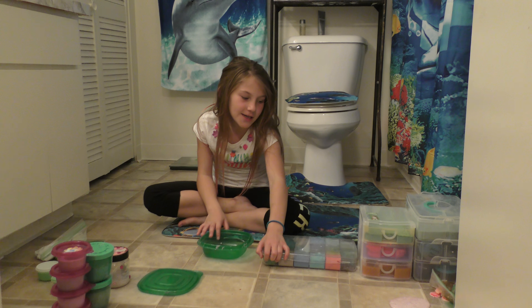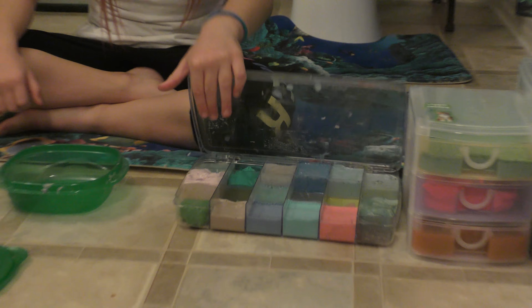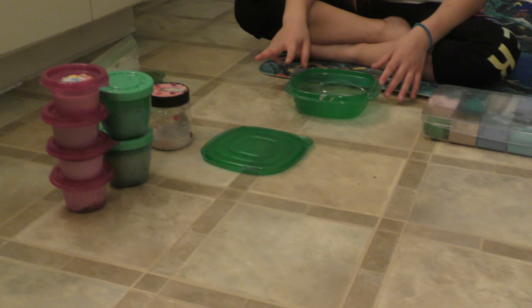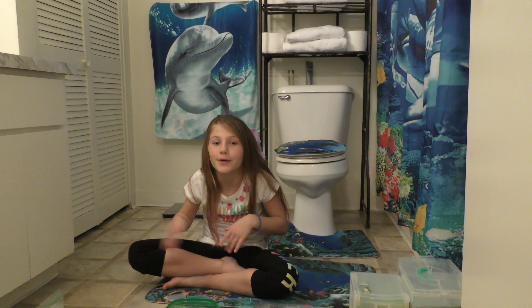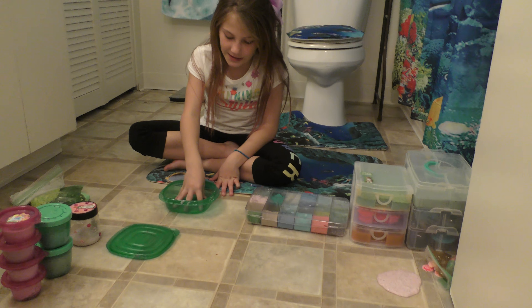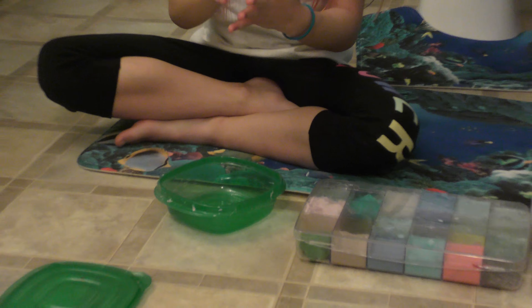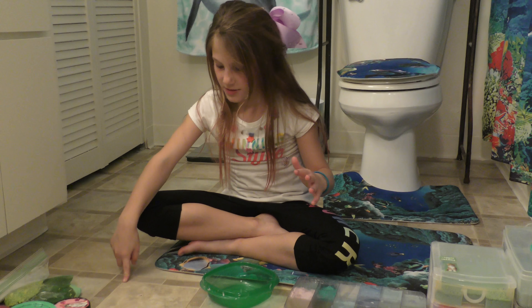So today what I'm going to be doing is — as you guys can see — I have all my slimes here and then I have some more over there. I'm going to be getting each slime out, poking it, and doing slime ASMR, but real quick. Then we're going to take half of each and put it in this green bowl. Hopefully that's enough to fit almost all. Let's just get started.